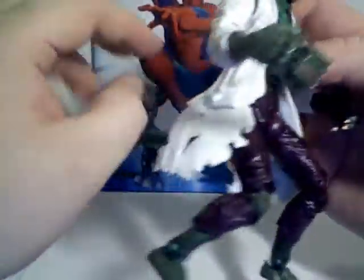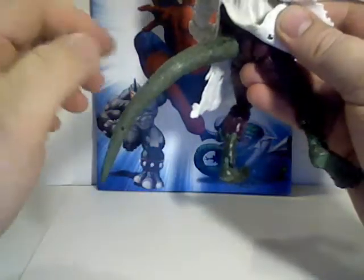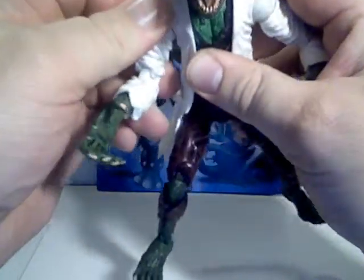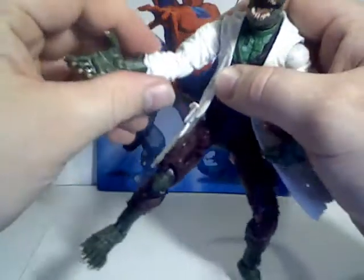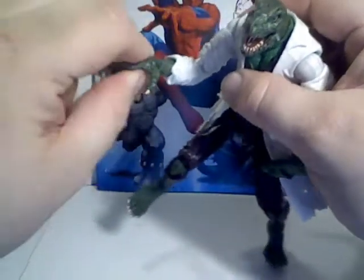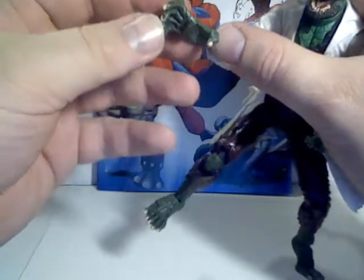Making up for the loss of chest articulation is the tail, which I showed you before — he's got the bendy piece in the back there, although not all the way down, unfortunately. His arms are very stiff here, but they do go all the way around. They rotate at the bicep, he's got a double joint at the elbows, he rotates at the forearm, his wrists bend, and his fingers are articulated on one joint.